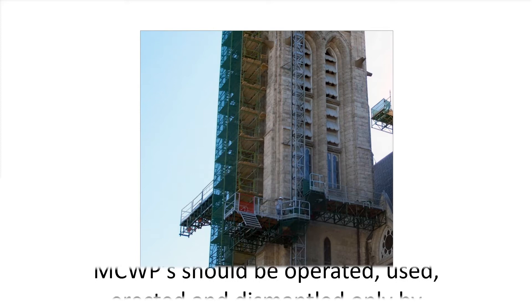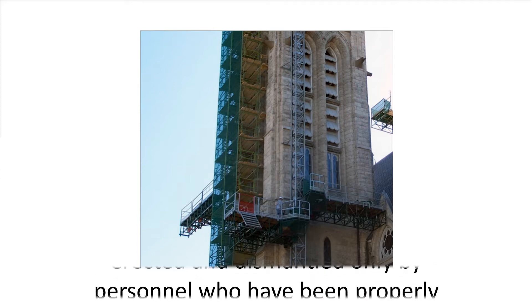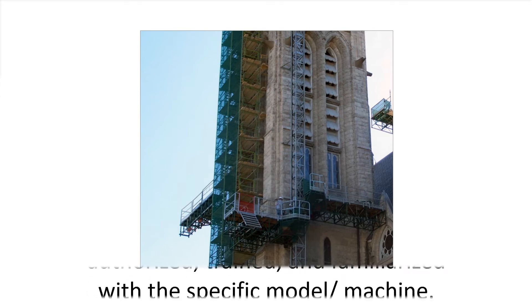MCWPs should be operated, used, erected, and dismantled only by personnel who have been properly authorized, trained, and familiarized with the specific model and machine.